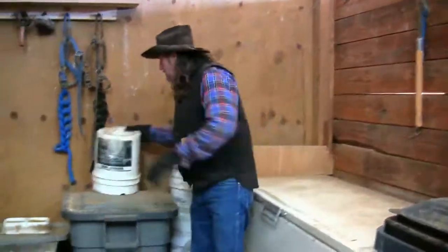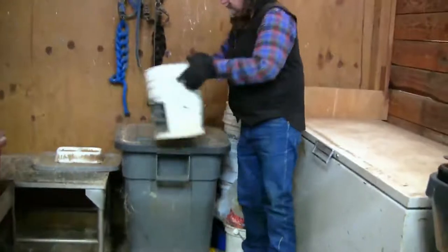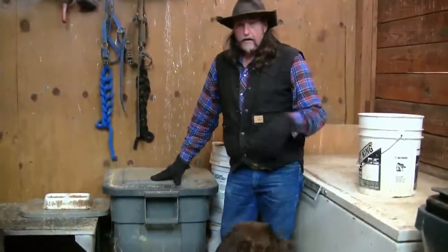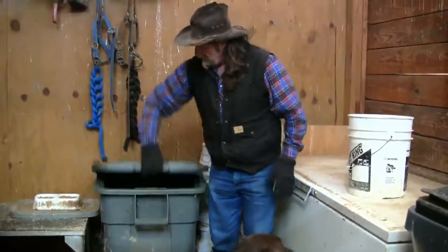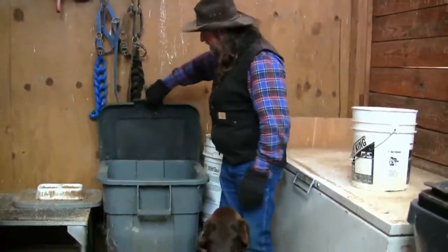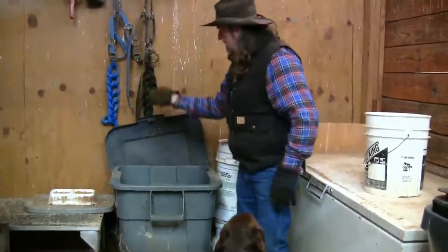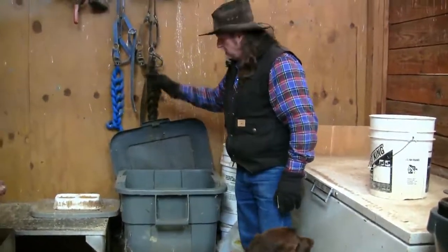Another way that people store feed is garbage cans, whether they're plastic or metal — it doesn't matter. You just want to make sure that the lid stays sealed shut, and this is a great way to keep your feed safe.